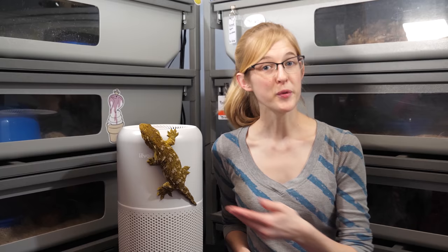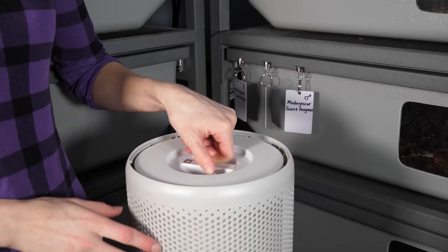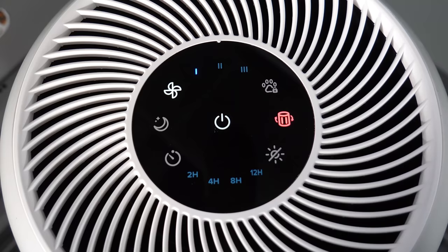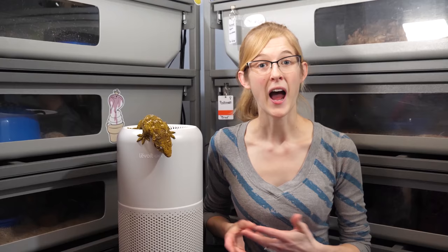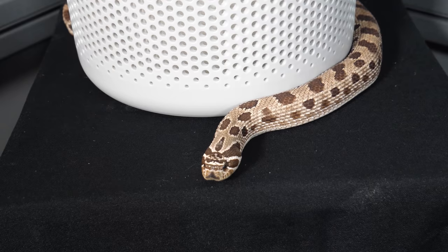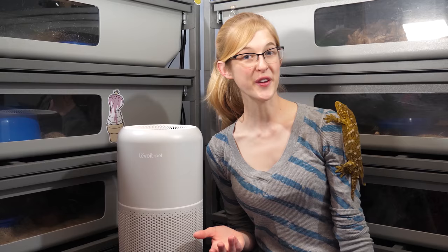The pre-filter on the outside can be cleaned just by vacuuming it and the HEPA filter on the inside, since it does contain activated charcoal, does have to be replaced but only once every six to eight months. Which coincidentally is the same frequency you have to replace your reptile's UVB bulbs, so when the indicator light turns on it's a good reminder to swap out your bulbs too. I'll put a link to it in the description below. Plus we are going to be giving away a completely free brand-new Levoit pet air purifier — we'll have details on how to enter at the end of this video.